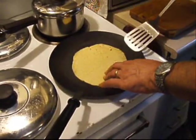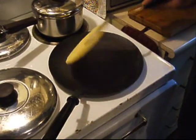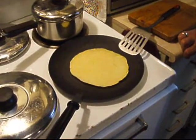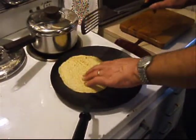Not quite — it needs just a few more minutes. Cook on both sides until there is some color.